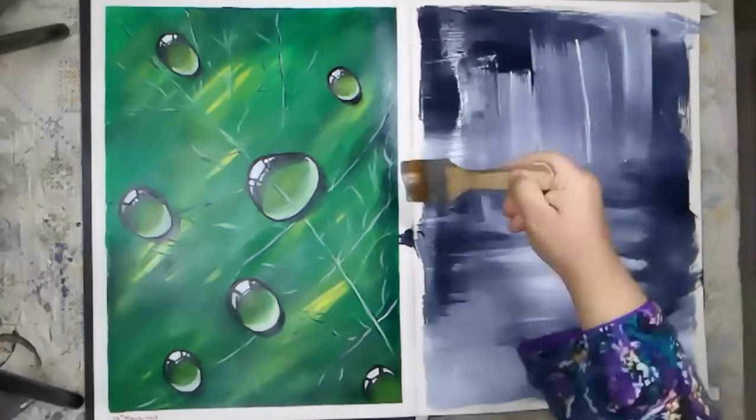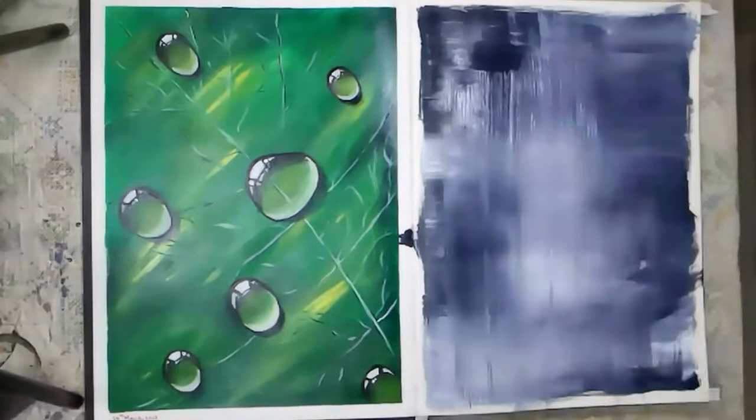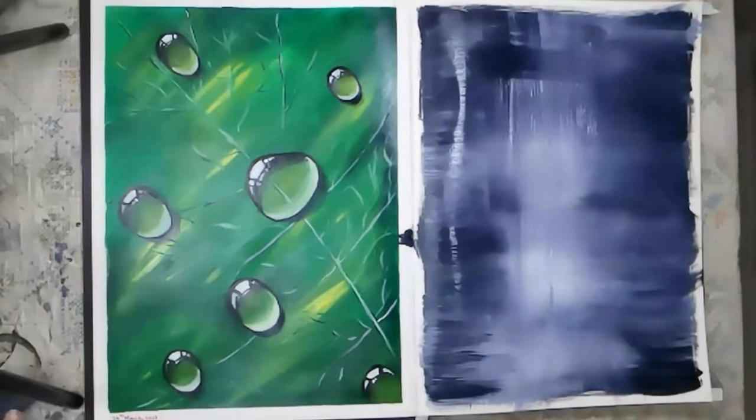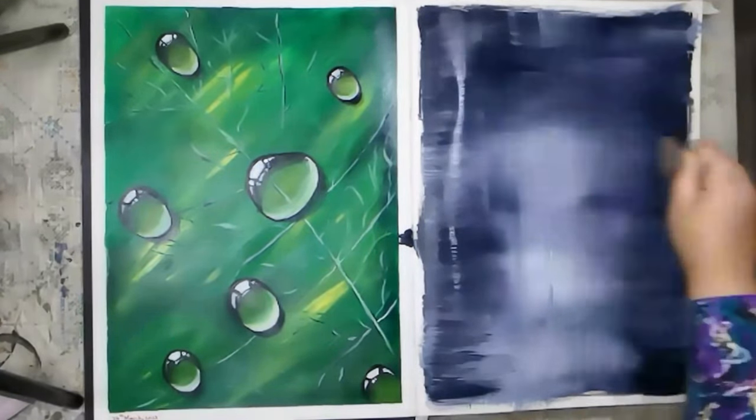Start by painting the background with pine gray and white. Use a flat brush and apply the paint in long horizontal strokes. Blend the colors to create a smooth gradient effect.